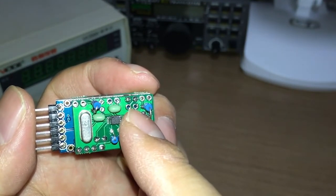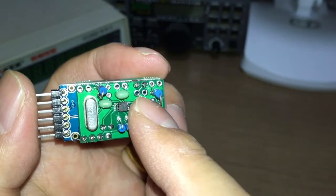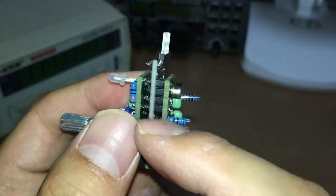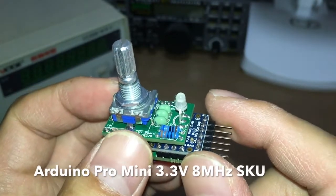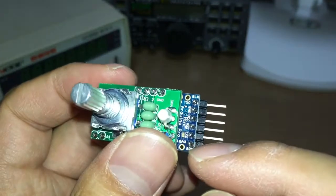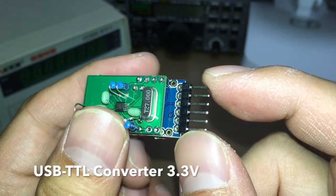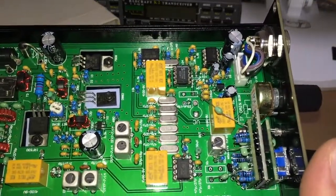The jumper allows the user to select ITU Region 1 or 3 — by default it is open — but if you want to choose Region 2, you need to short these two pads. In the middle is the Arduino Pro Mini. Here we use 3.3V 8 MHz. On this side is the serial download pins, so you can use a USB-to-TTL converter to download and update the software.